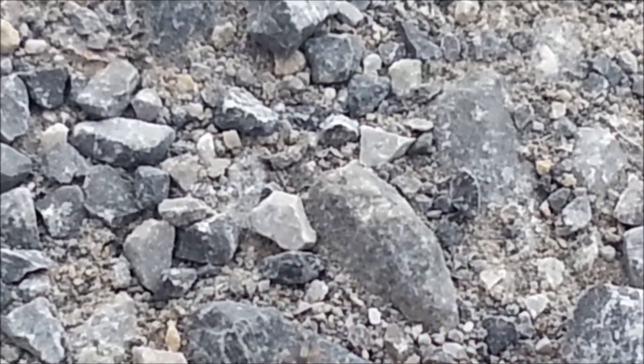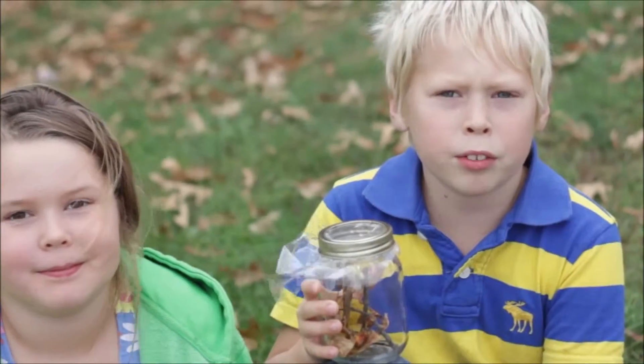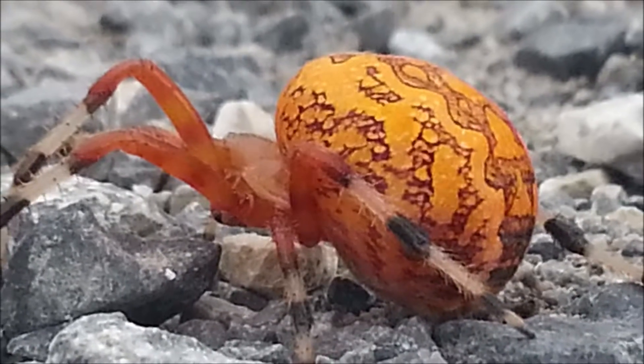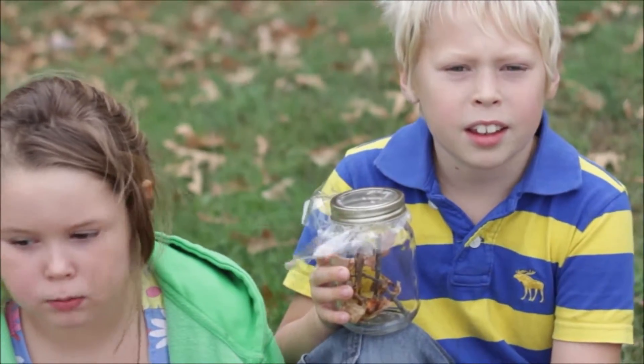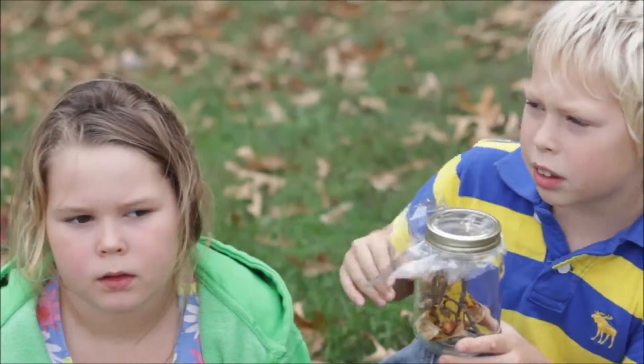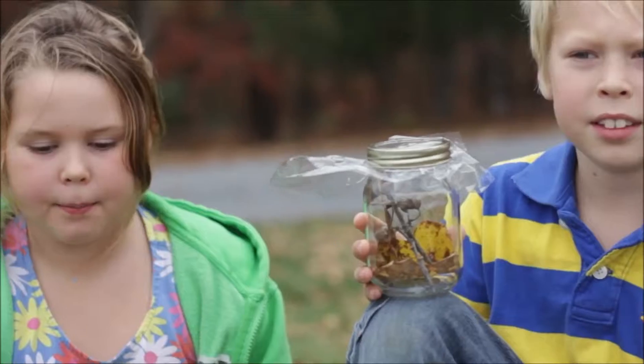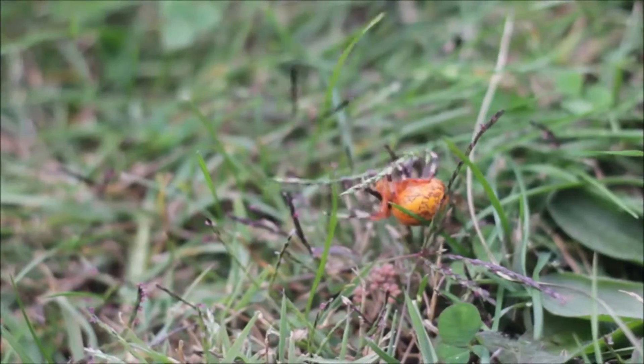This spider makes a brand new web every day, and it likes wooded areas with water. There's woods and a pond just down that hill. They build their webs in shrubs and grass.